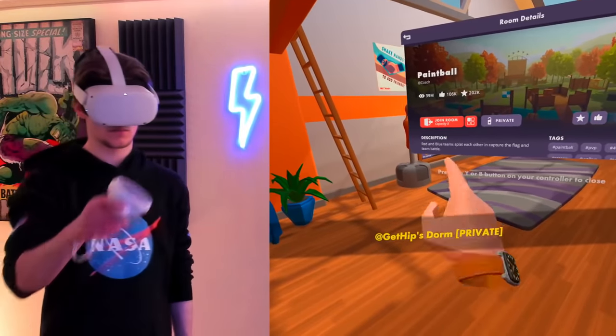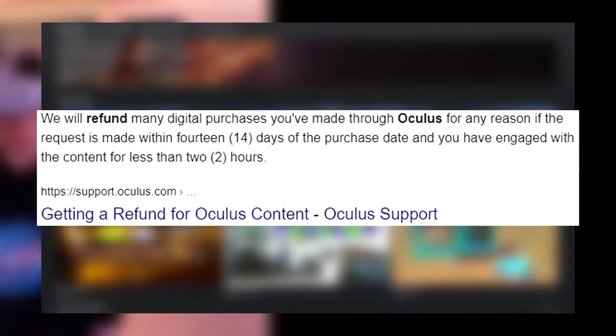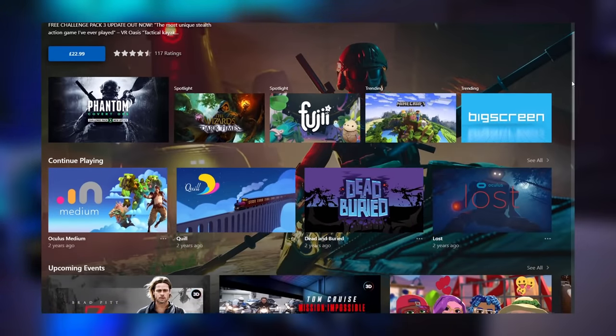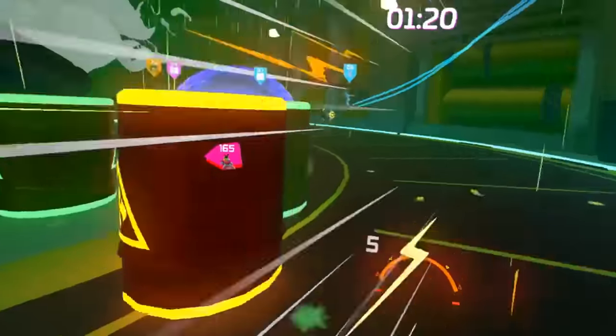Life hack number five is worth mentioning: Oculus's refund policy. If you've purchased a game within the last 14 days and have played it for less than two hours, Oculus will offer a full refund. This is the exact same refund policy that platforms like Steam have, and it's great to see it on the Oculus platform. Obviously, don't abuse the system - Oculus has denied refunds to people who have attempted to abuse this policy.